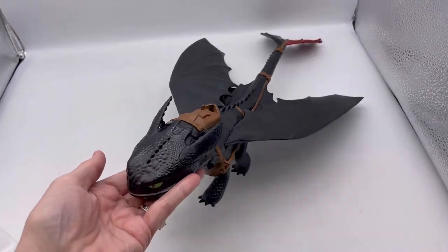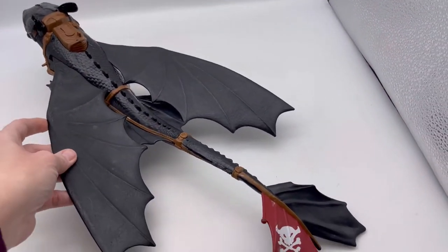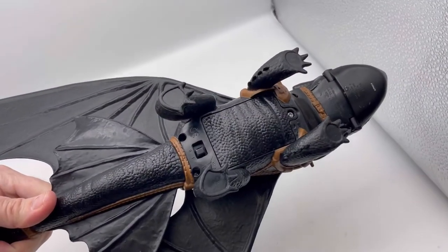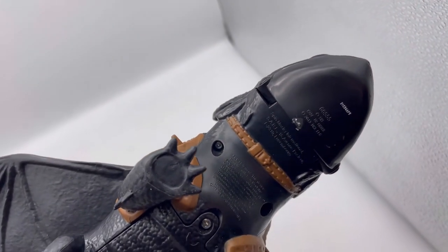This is Toothless and he is pretty big. It's by Spin Master and this is the fire breathing dragon. Here's the information on the bottom.